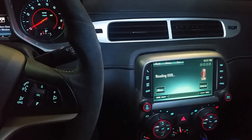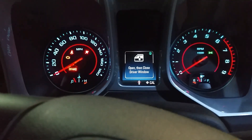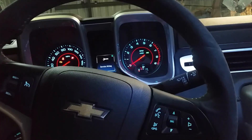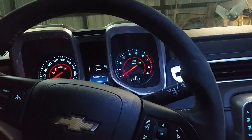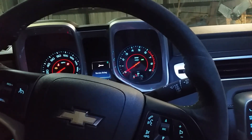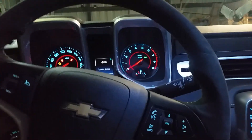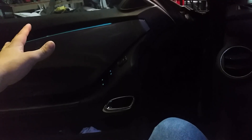After unplugging the battery, you're going to need to reprogram some things. On a Camaro, here's how you reprogram your windows: close both doors, roll the window all the way down, then roll it back up all the way — but do not let go of the button. Hold the button raising the window up the entire time, and after it's completely closed, leave it held for five seconds, then release.